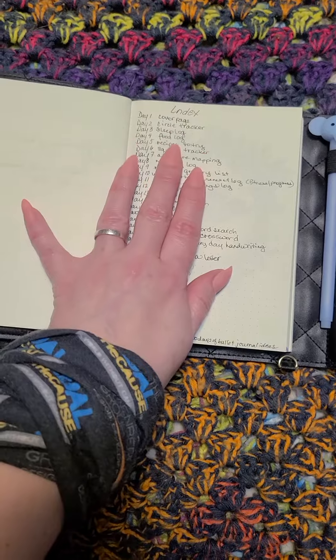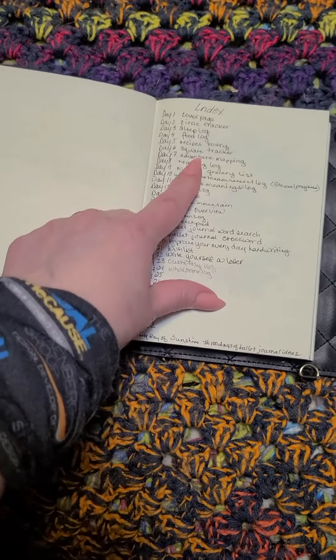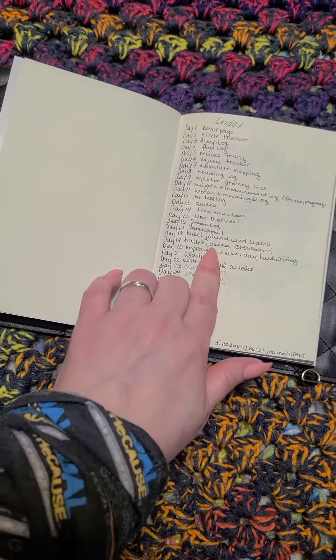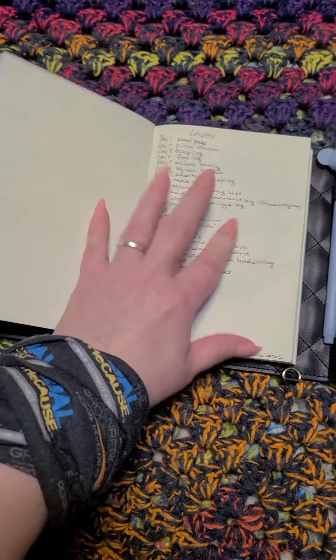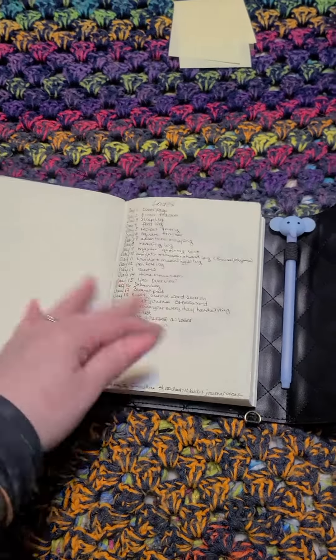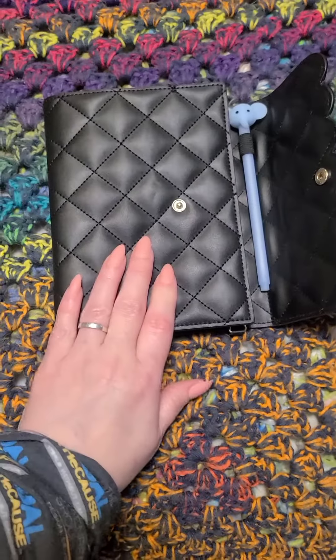I've done a circle tracker, I've done the square tracker — just to play with. I do love the recipes to try; that's really helped with meal planning. But there's a lot of stuff in here that I'm like, oh, I kind of have that already, like a pen test. This was just to play with and it really didn't matter. And that's pretty much it for this journal for right now.